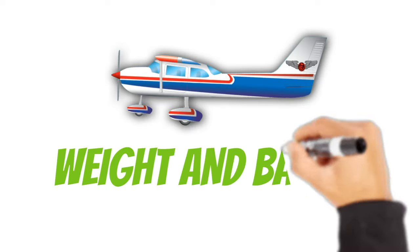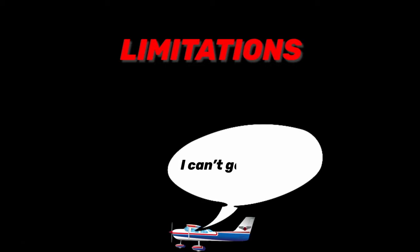One of the most important things to consider when flying an aircraft is weight and balance. Every aircraft has limitations. If the airplane is too heavy, it'll have trouble getting off the ground on takeoff, have trouble stopping when it goes to land, and the wings might not be able to create enough lift to fly.